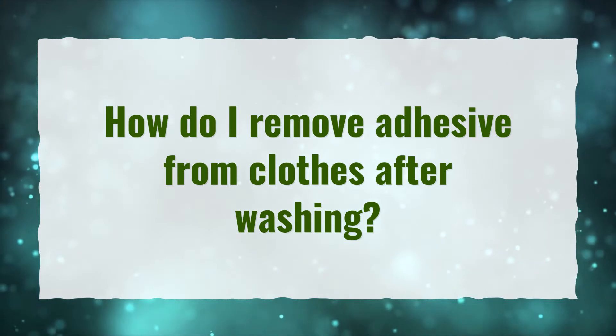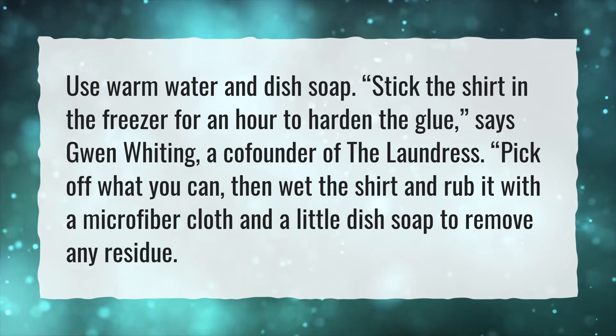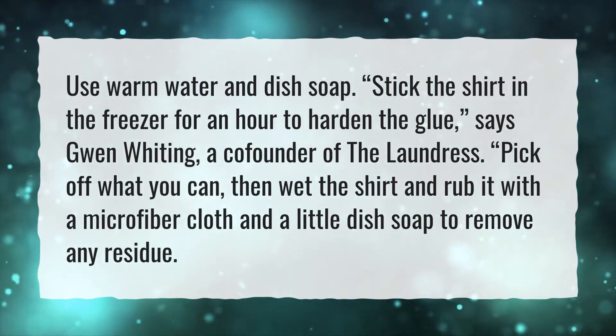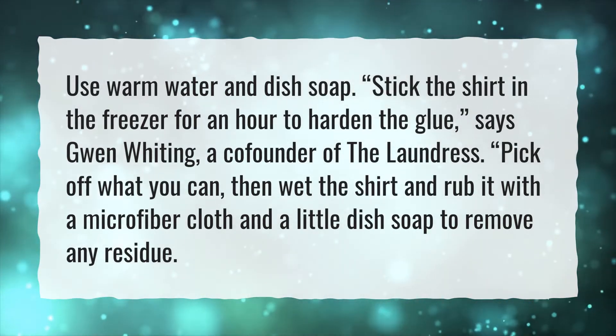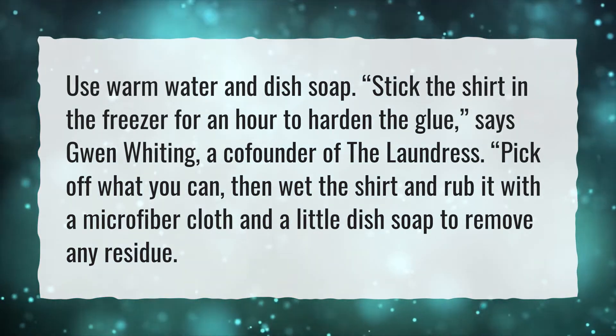How do I remove adhesive from clothes after washing? Use warm water and dish soap. Stick the shirt in the freezer for an hour to harden the glue, says Gwen Whiting, a co-founder of The Laundress. Pick off what you can, then wet the shirt and rub it with a microfiber cloth and a little dish soap to remove any residue.